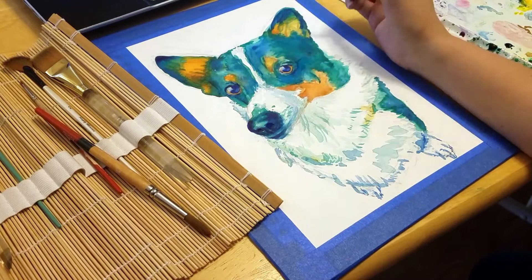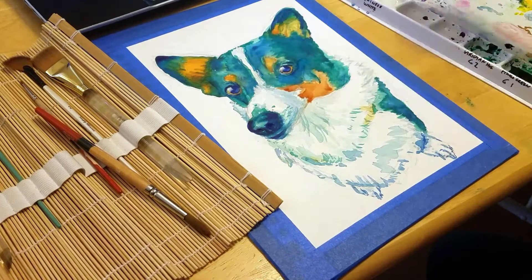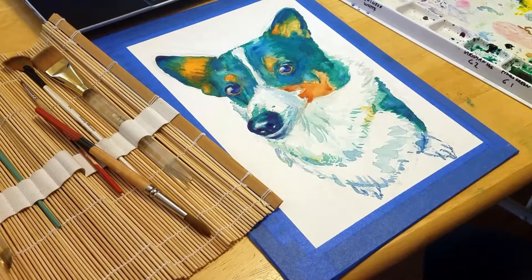If you're having trouble with the paper buckling, pilling, or pulling up, you may need to invest in a different watercolor paper. You'll want to avoid papers made of wood pulp, and instead make sure it's 100% cotton. I like to use at least 140 pound paper. The higher the pounds, the thicker the paper, and the less likely it is to buckle.